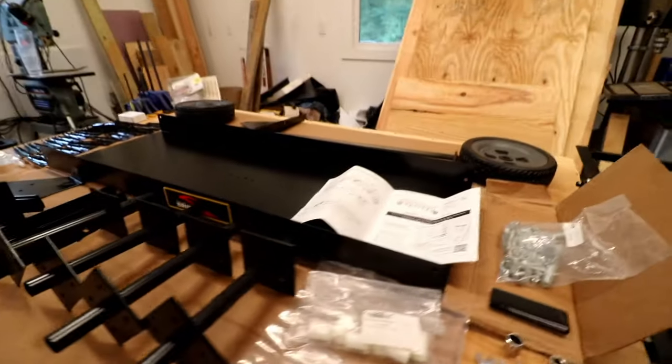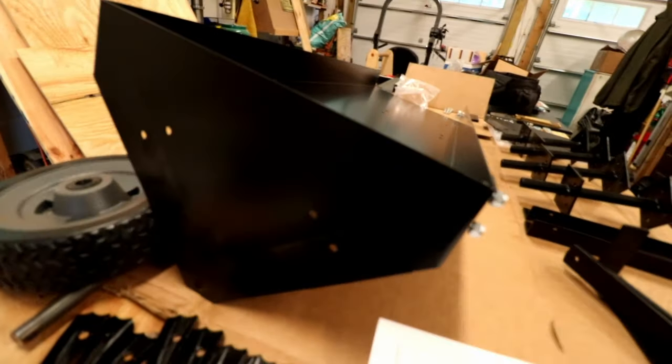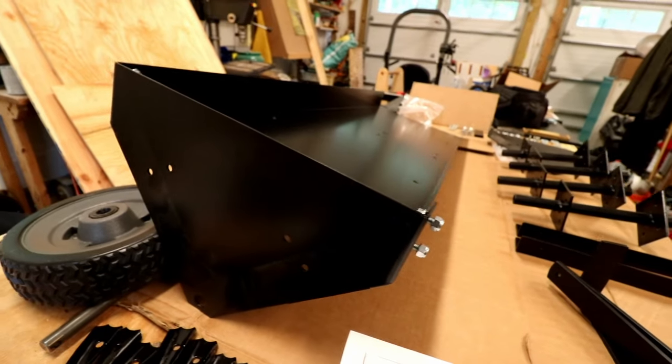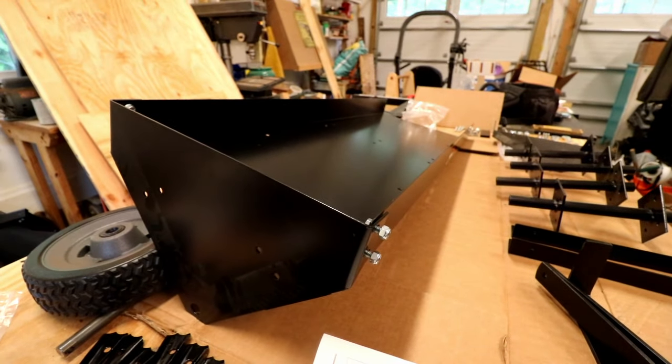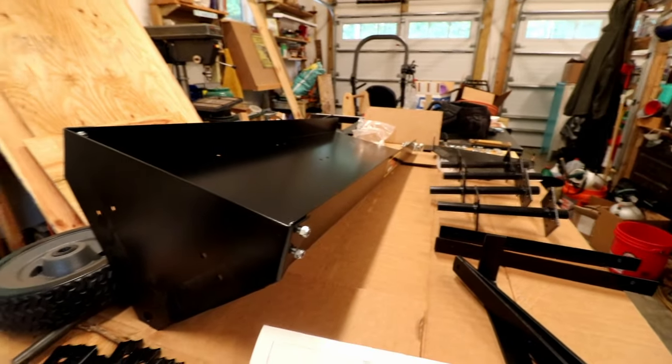Let's start putting that together. Step one — the first part is putting on the side plates. I got the first side on and I need to tighten up the bolts. I'll go ahead and put on the other side and tighten them up.